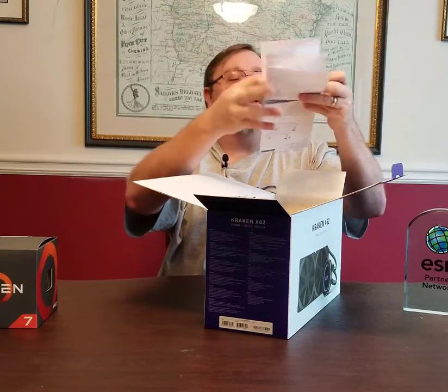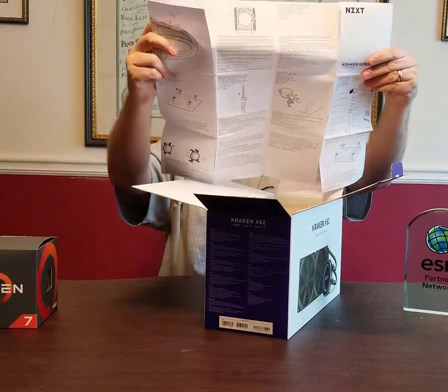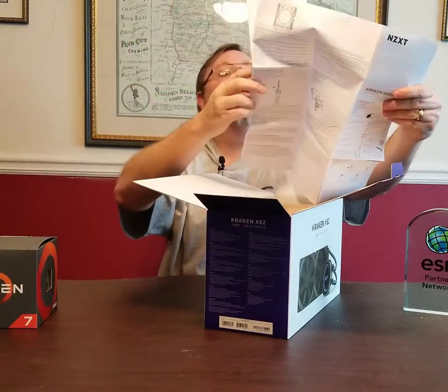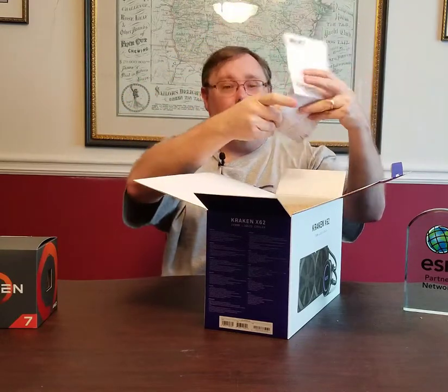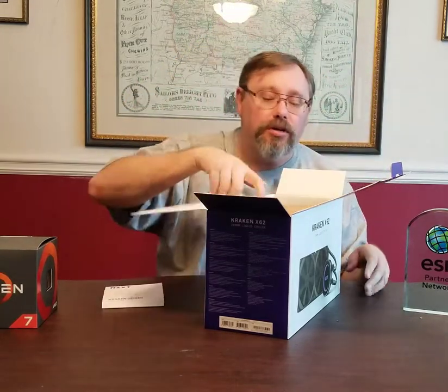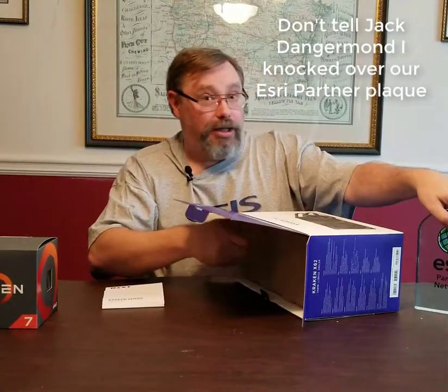Right away we get a user's manual that gives us the component list of what's in here and preparation for install, and so on. That'll come in handy because I've never installed a liquid cooler before — so this will be a first.